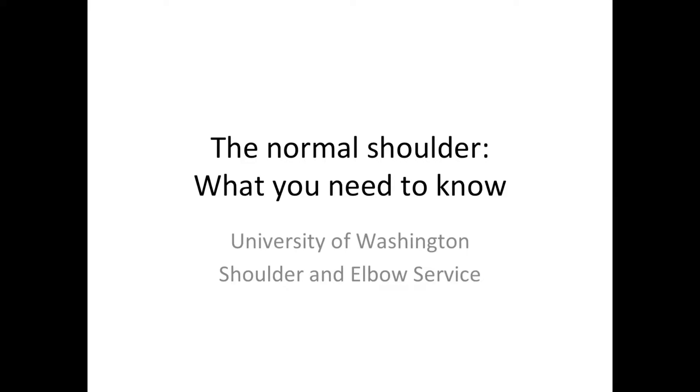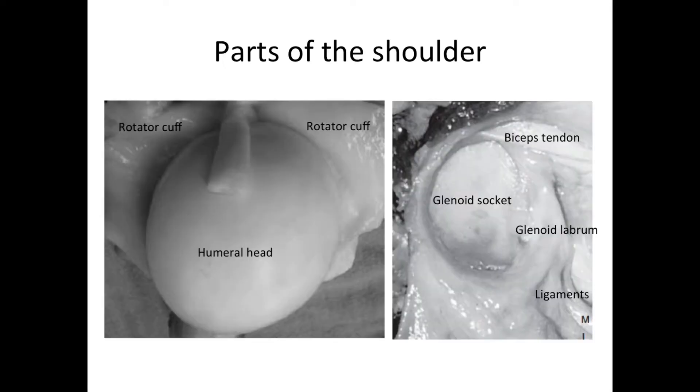This is Rick Mattson from the University of Washington Shoulder and Elbow Service. Let's talk a little bit about the normal shoulder and what you should know. Here are the parts of the normal shoulder. Here we have the humeral head, which is the ball of the ball and socket joint. It's surrounded by the insertion of the muscles of the rotator cuff in back and in front. And splitting the muscles of the rotator cuff, we have the long head of the biceps tendon.